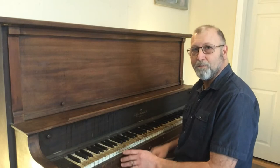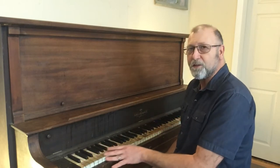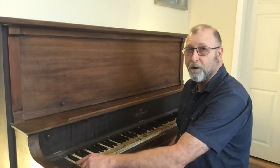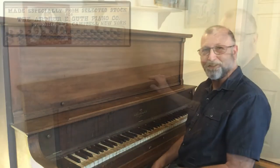Welcome back to Channel On. Today I'm going to be showing you how to remove the keys on an upright piano. This is something that's very simple to do. We're going to be reconditioning all these keys in some time. We'll be doing them one at a time, so I want to just show you how simple it is to remove the keys. So let's go ahead and get started.